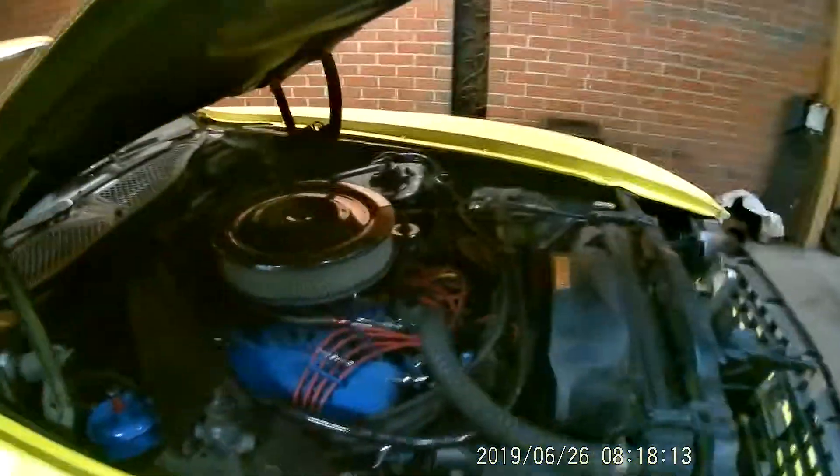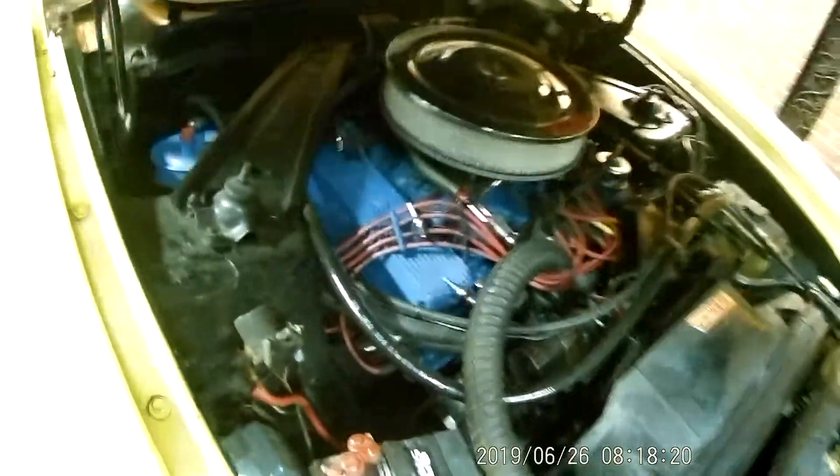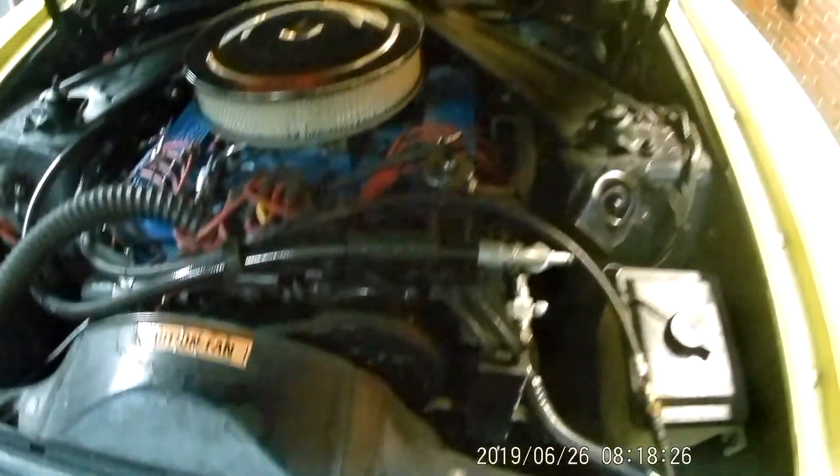It's got the 351 4-valve. I was told this is the original engine. It has AC, power steering, and power brakes.